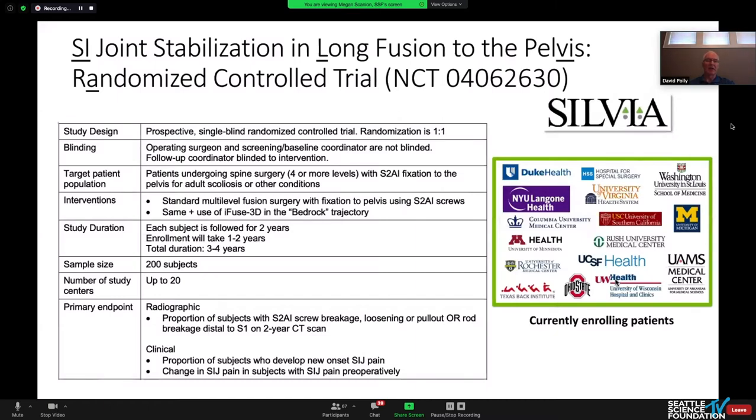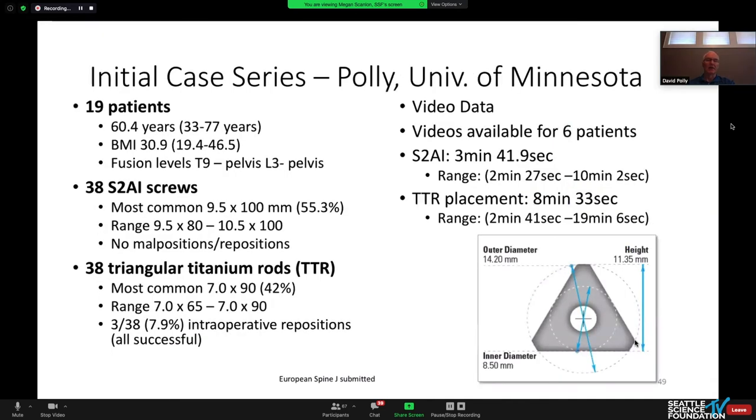We don't have a lot of data yet on this technique. There is a multi-center randomized controlled trial ongoing, registered at clinicaltrials.gov. Our initial case series reported 21 patients, 19 of which I was the surgeon on — our first patients utilizing this technique. Typical screws are 9.5×100mm for S2AI screws; the triangular titanium rods most commonly 70×90mm, the longest currently manufactured. In the initial experience, three were malpositioned — identified intraoperatively and repositioned — with no issues subsequent to that.